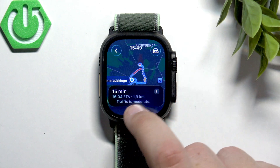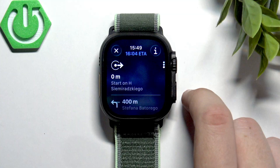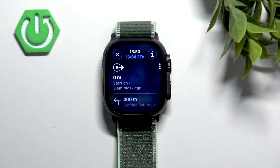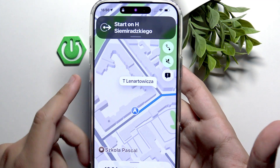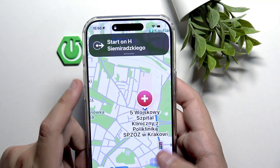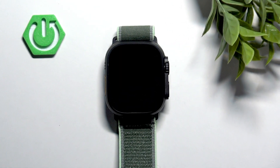As you can see we have our traffic right here. But since we are using the car option rather than the walk option, it won't pop up exactly on the Apple Watch — it will pop up on our device. This is where we'll be able to see the entire route.